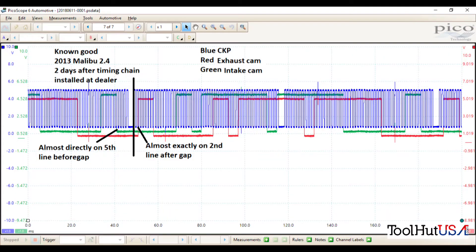First thing we're gonna do is start with our known good. Our known good is a 2013 Malibu with a 2.4, two days after the timing chain was installed at the dealer — so I think this is a pretty good known good. I took this pattern myself. The best known goods are the ones that you do yourself so you know that things are done the same. Our blue trace is our crank sensor, the red is our exhaust cam, and the green is the intake cam.